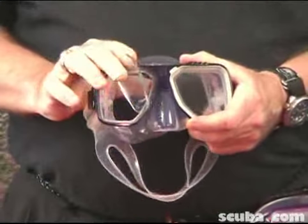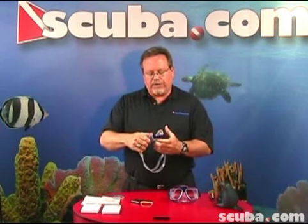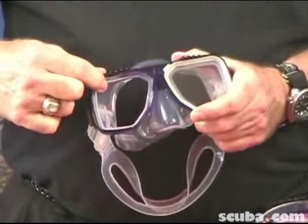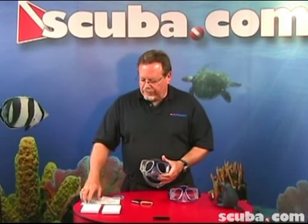We pop the original blank lens out of the mask itself. You'll notice that the skirt kind of comes out of the mask unit. You just have to make sure you reset that back along the frame so you don't get any leakage. There's a little ridge here that's going to sit there — now it's sitting nice and flush.